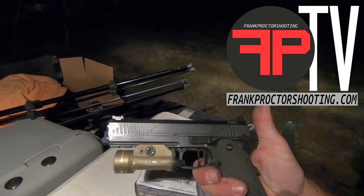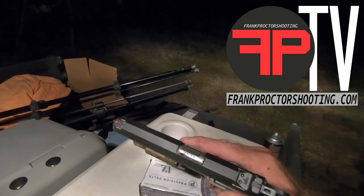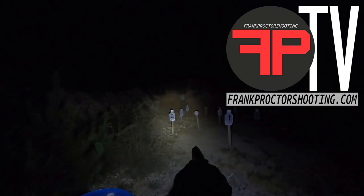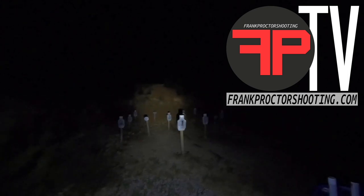With this light, which is a Streamlight TLR1HL, I can see those targets and identify the number on them, and I can see these sights to be able to shoot. That's out to 22 yards. If we were inside a structure, that structure is going to capture that light just a little bit more and we're really going to be able to see a lot.